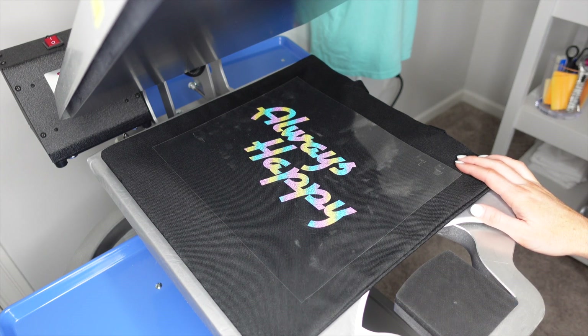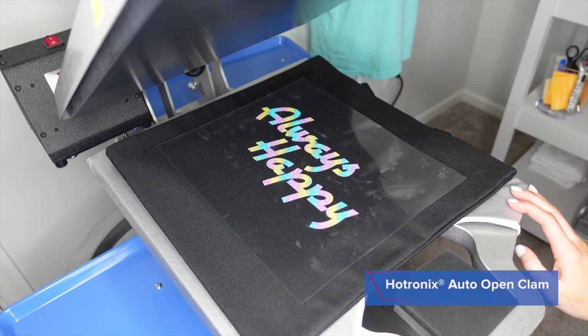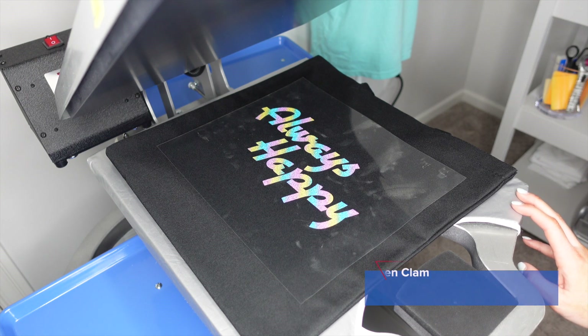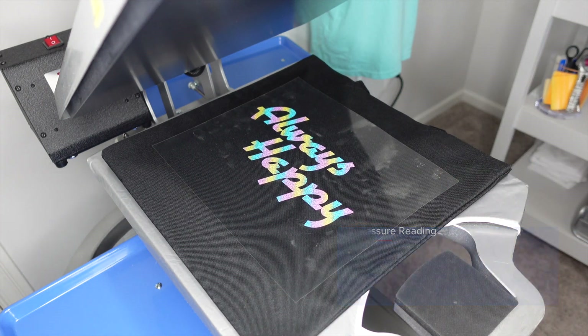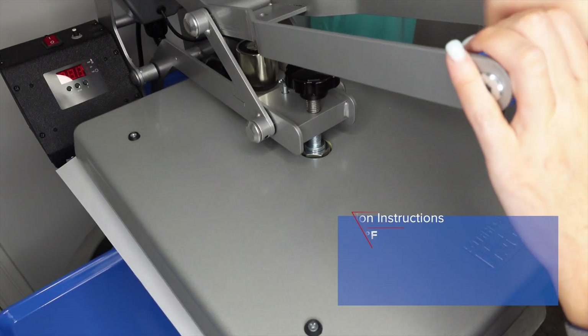It heat applies at 300 degrees for 15 seconds. It is a cold peel, and you want about 45 pounds of pressure. For us, using a Hot Tronix Auto Clam, we will be between a four and a five — and the full 15 seconds.